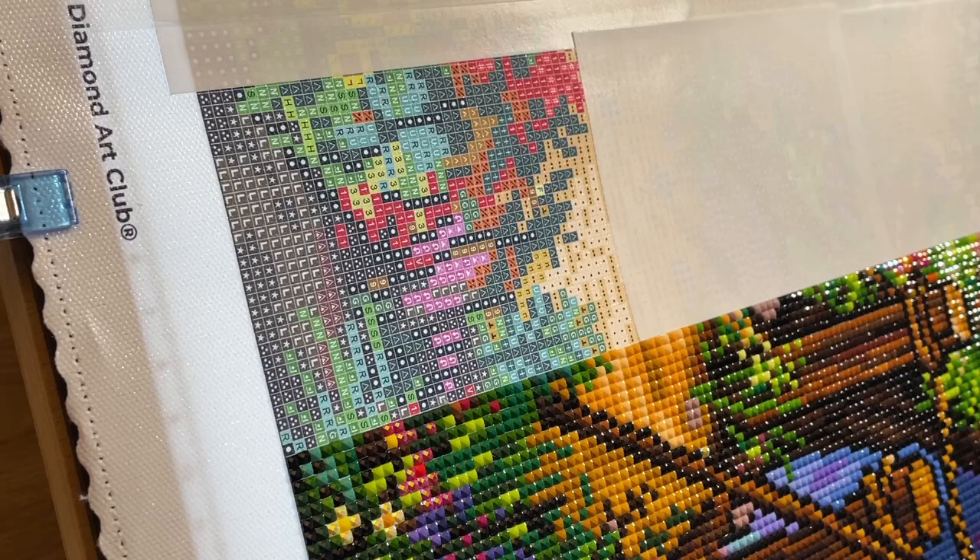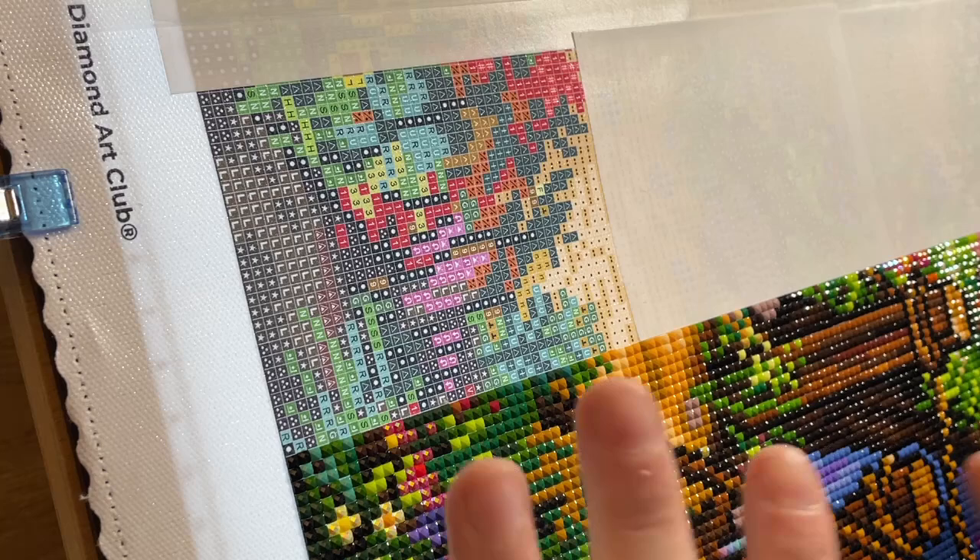Hello, this is Kat's Diamond Painting — welcome to my channel, or welcome back if you've joined me before. Today I'm here to do a whip and chat, which is where I diamond paint and chat and fill you in on what's been up in my world recently. If you have a diamond painting or any other craft project and you fancy working along with me, that's great. I am working on House on a Cliff — I've got it all set up on my easel already.